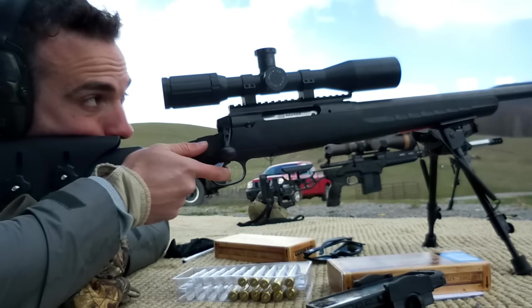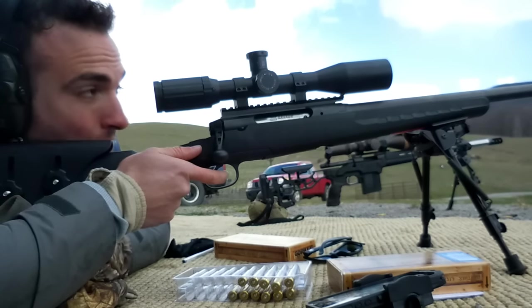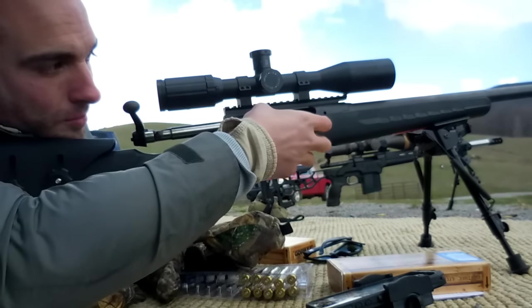You need help, Forrest? I almost got one more shot — I'll be right there. Barely right ahead, just to the right. You on 200? Now give me a sec, let me get a gun to zero over here.